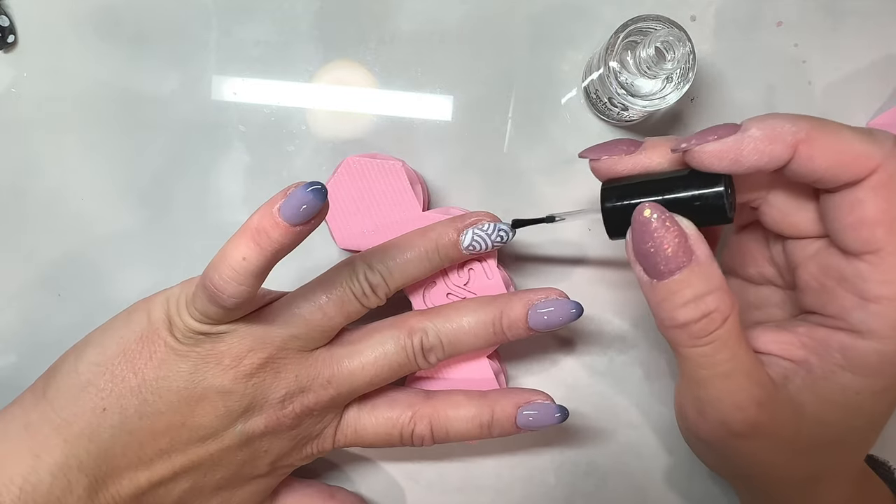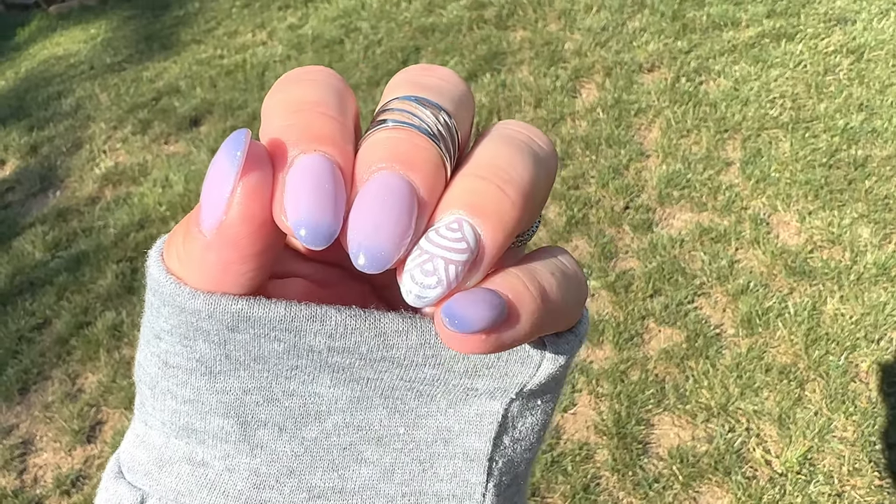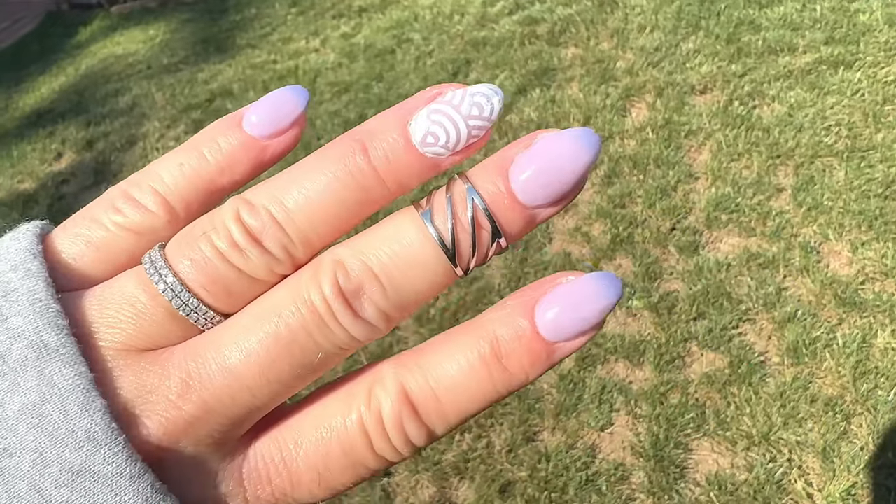If you're still struggling with basic stamping and not quite ready for airbrushes, come check out my next video where I talk about nail stamping 101. Thanks for joining me today, nail crew.